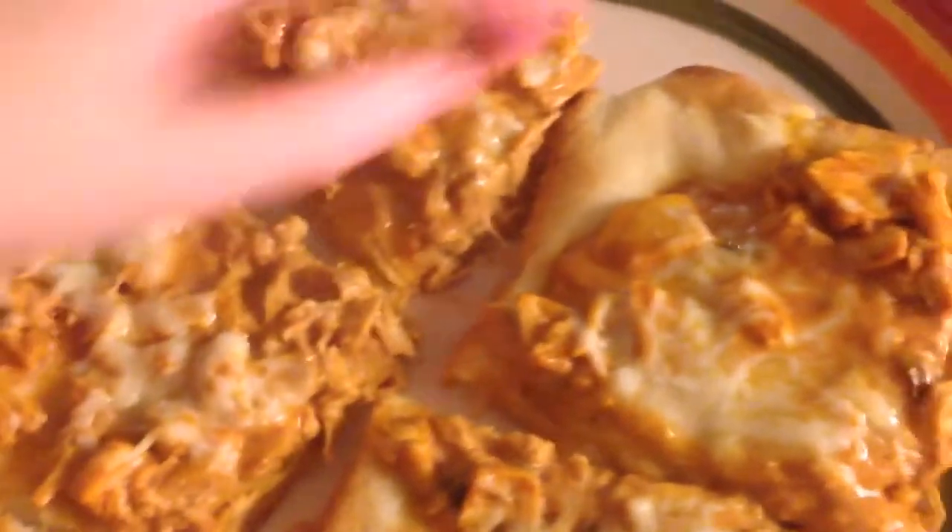This is our final product — our pizza tikka masala awesomeness. We haven't tried it yet so we're going to try it now. [tasting] Is it good? That's good. It's amazing. I love it so much.